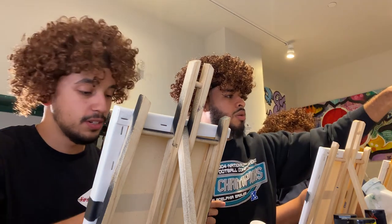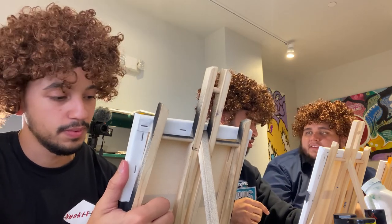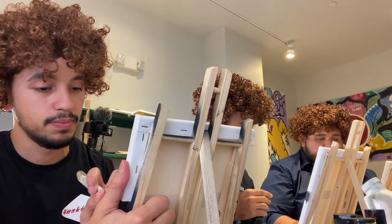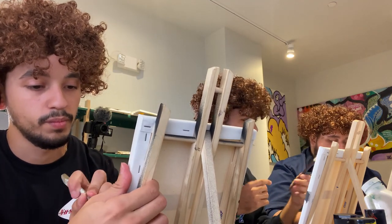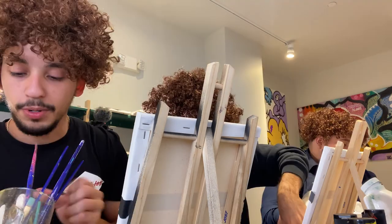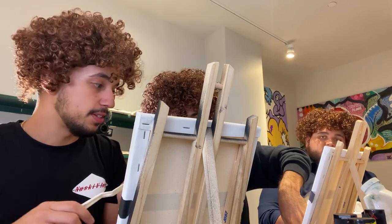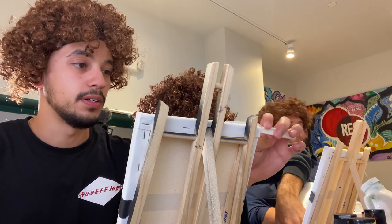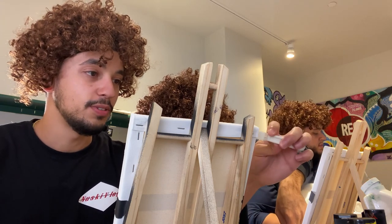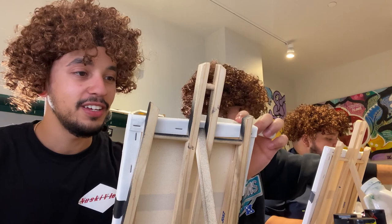Excuse me, your paint is over my paint — maybe you should move your paint to the other side where my arm isn't reaching over for my brush. Anyway, I'm just gonna flash on that because this right here is overrated. This is overrated. All right.